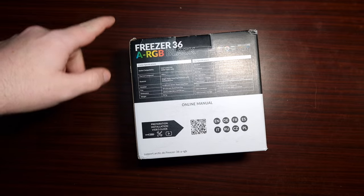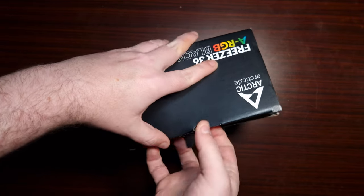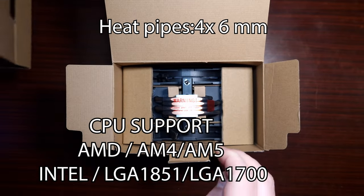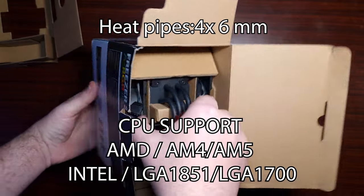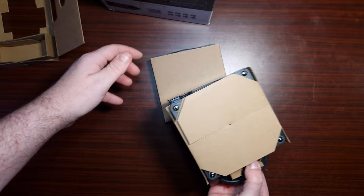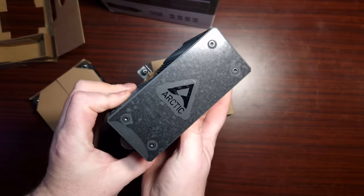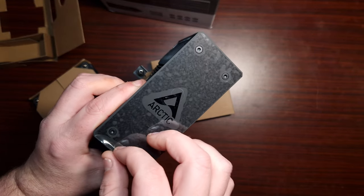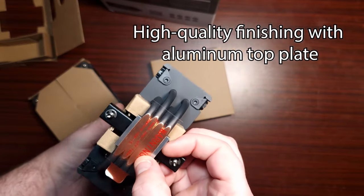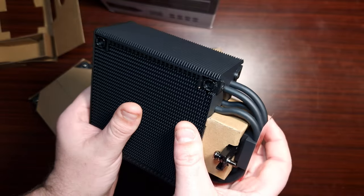Let's unbox the Freezer 36A RGB Black and see what comes in the box. It's quite beefy — I like the packaging. There's the fan... oh wow, I like that. Look how small that is — that's tiny!